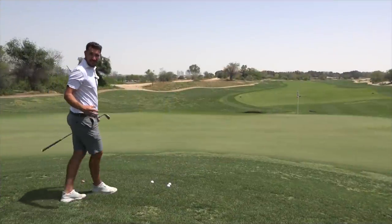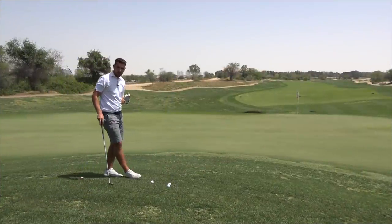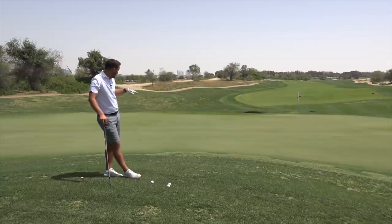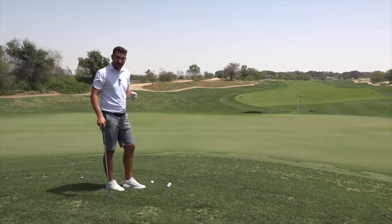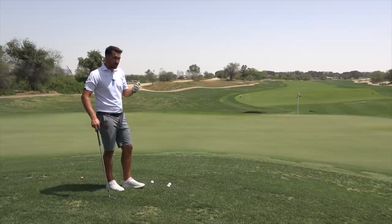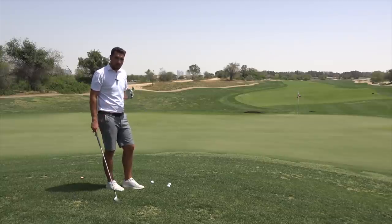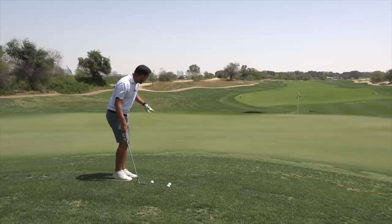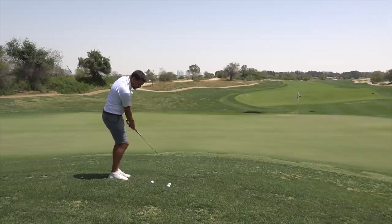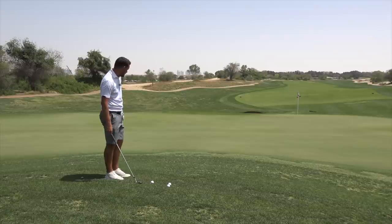The second scenario is a chip from the rough again. We'd always use a lob wedge from the rough, especially when you're around the greens and the green is running away from you. Every shot today is about spin — each situation is naturally reducing spin on the ball, so all we're doing is clubbing up to add some of that spin back. I've got the ball going to run down the slope very fast. The rough here isn't too bad, but you could find yourself in a trickier situation.